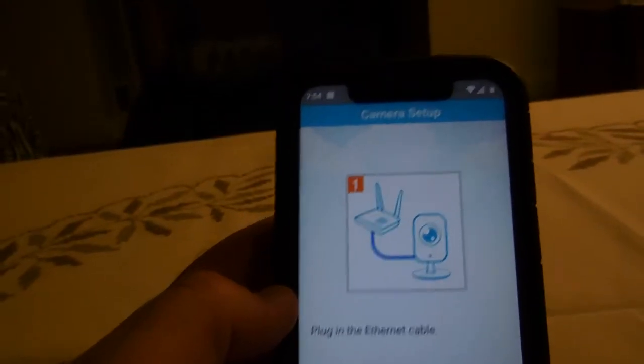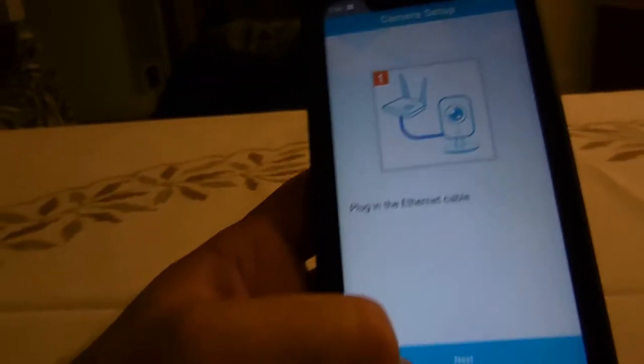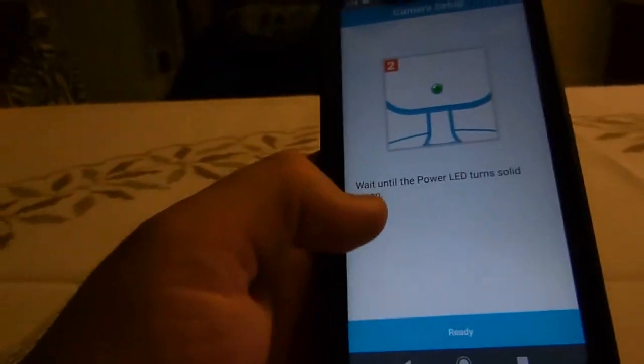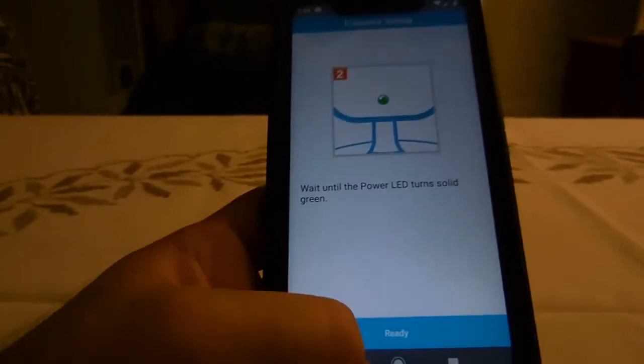You need to have a solid green light on the power LED. That means the router has given the camera an IP address. Once you see that solid green power LED, click next. The software actually tells you right there: wait until the power LED turns solid green.